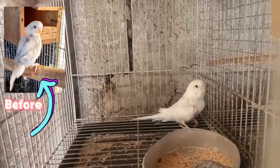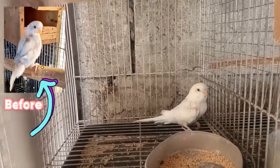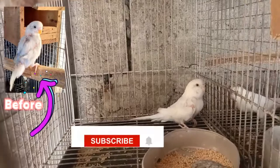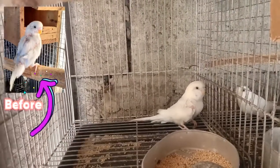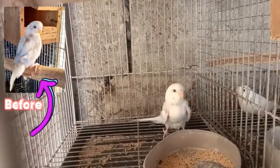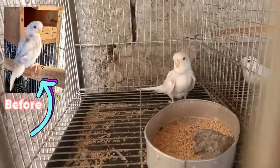Minsan kapag hindi nagbabago yung amoy ng balahibo niya, kukotkotin pa rin niya yung kanyang balahibo hanggang sa makalbo siya. Kapag may oregano, okay na — nagbabago yung timpla ng amoy ng balat niya. At syaka, iwas din sa mga lamok — hindi siya nilalapitan ng mga lamok.